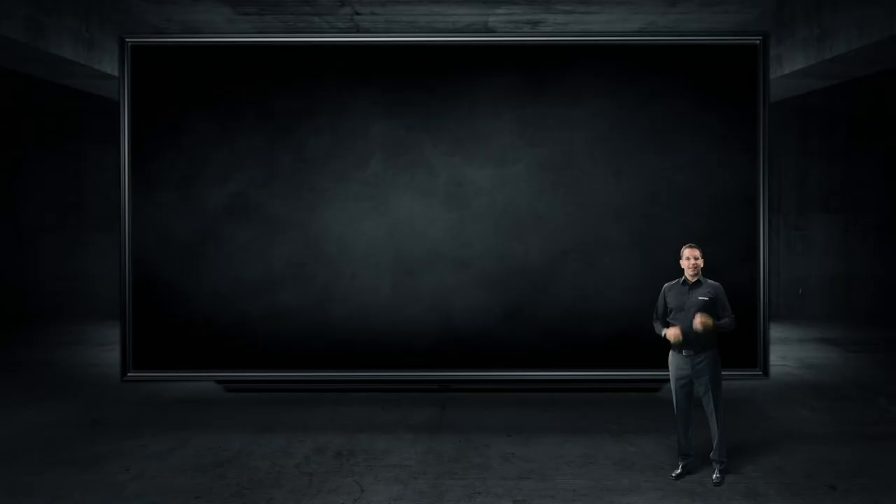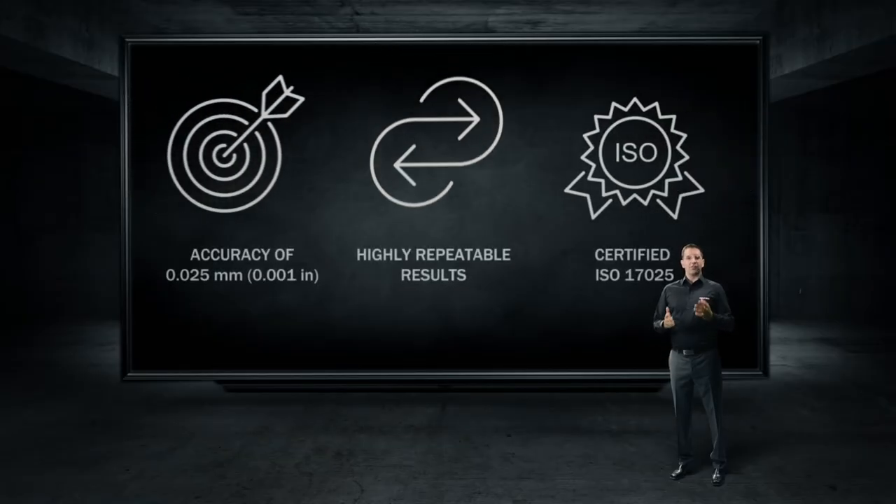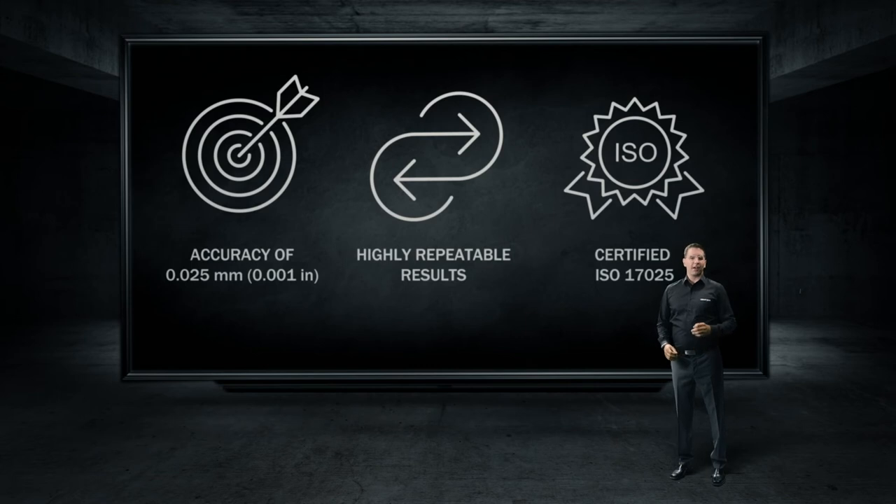Now that you know what the scanner can do, let's take a few minutes to review the accuracy and repeatability. The accuracy specification on a sphere diameter is 25 microns. The volumetric accuracy of the system is 78 microns — the maximum permissible error on a set of seven artifacts measured in different orientations, with artifact lengths varying between 900 millimeters and 1500 millimeters.